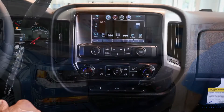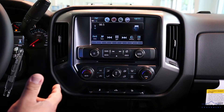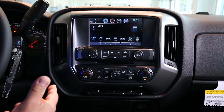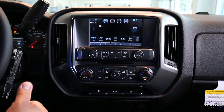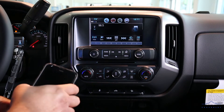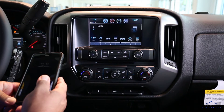As I mentioned before, we are in a 2018 Silverado 1500 pickup truck. It programs the same way as the 2017 and the 2018. First off, we've got to make sure that we have your phone unlocked, so you'll unlock your phone.